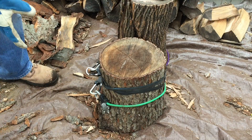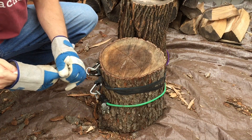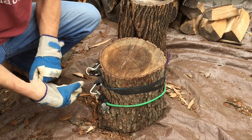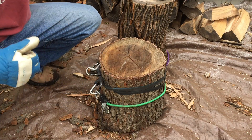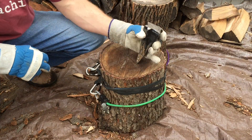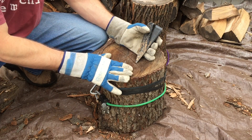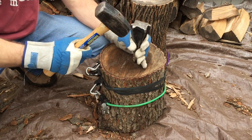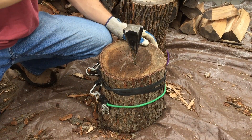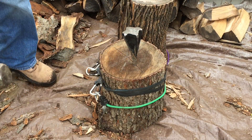Alright guys, here we have a larger log. I'm going to split this by hand. So you're going to want to find your veins — they're starting to crack. This is one-year chokecherry or black cherry. Use your small mallet to get it started. You can see it's already starting to split a little bit there.